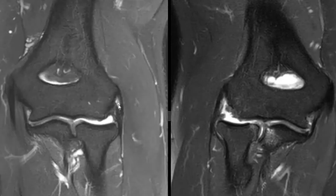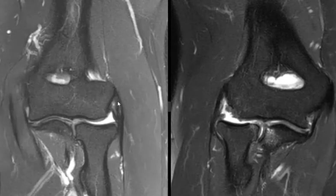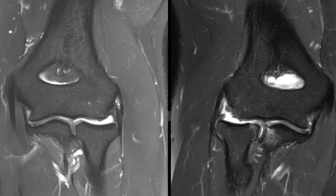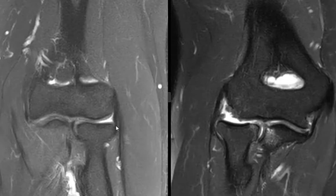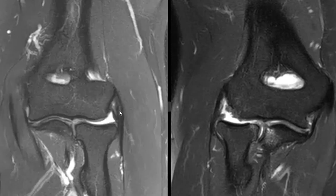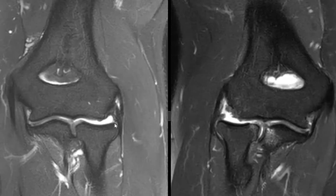In this patient, there is bright signal in the common extensor tendon — a little longitudinal intersubstance tear and some tendinopathy — and so we can see these deeper ligament structures separated. This is the radial collateral ligament here, coming off the edge of the radius, going up and attaching to the humerus.